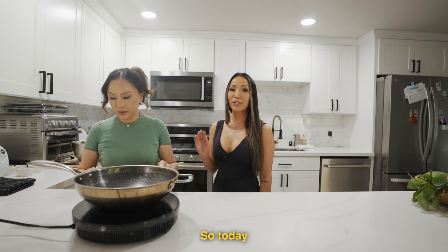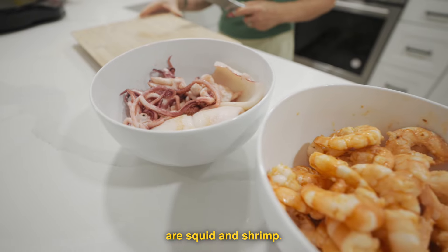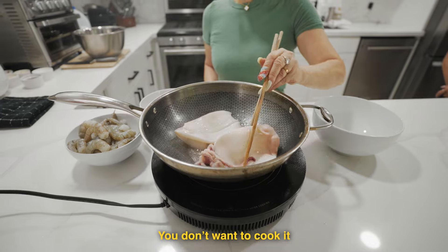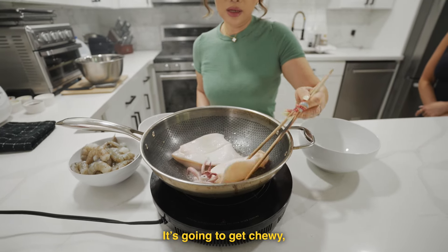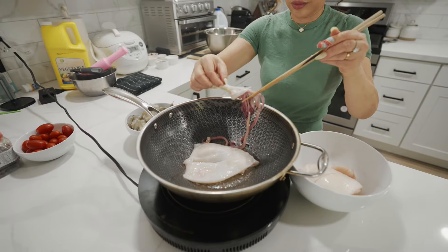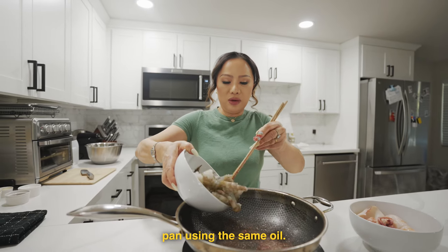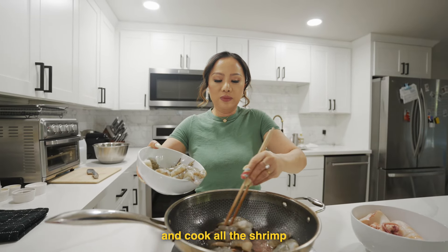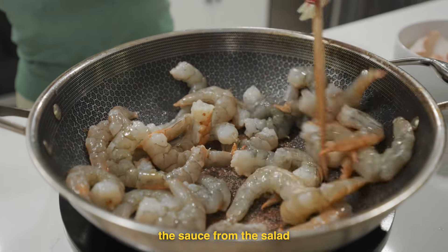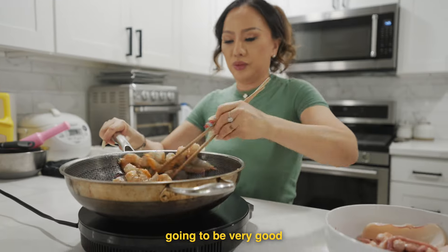We're going to start off by cooking the proteins. Today our proteins of choice are squid and shrimp. You don't want to cook it too much. I'm using the same pan and same oil and cooked the shrimp. We don't need to season it because the sauce from the salad will be soaking in and it's going to be very good.